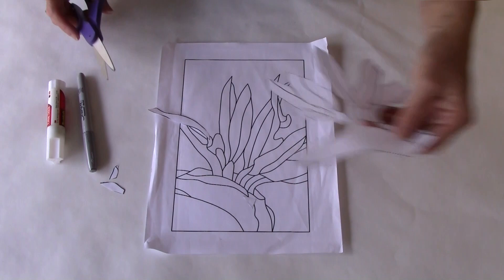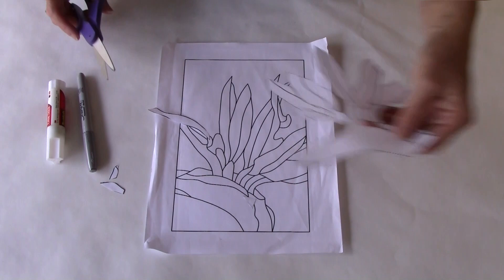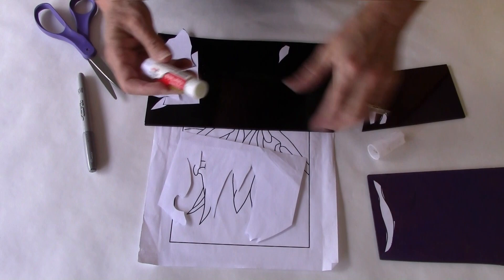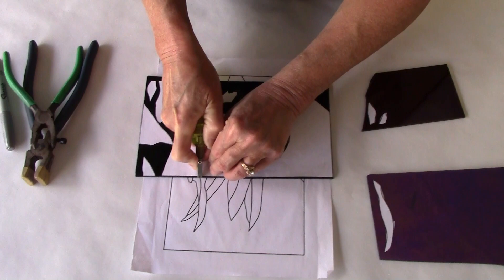This bird of paradise flower pattern has a lot of intricate shapes. So I'm going to use a paper pattern as a guide to cut the pieces of glass to ensure that they come out accurately and they fit well together. I cut the paper pieces up and then glue them to the glass with a glue stick. This prevents the paper from sliding around when I cut the glass. Then I use the paper as a guide to cut my different shapes.